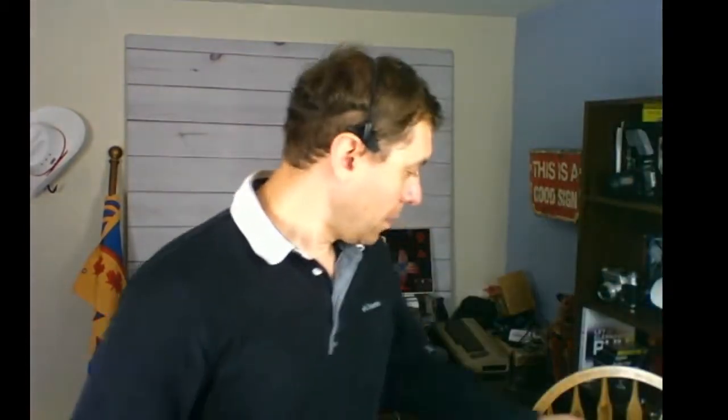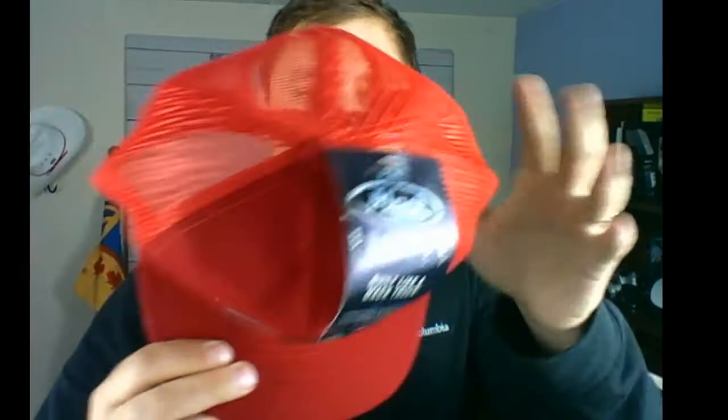I also got a Tracker hat — a true Tracker hat with the Mac Tracks logo patch on the front, mesh back, and it still has the tags. I paid one dollar for this hat and I'm going to sell it for $25 on eBay.